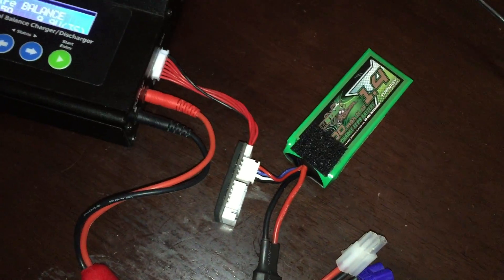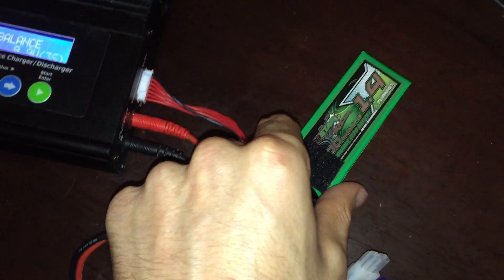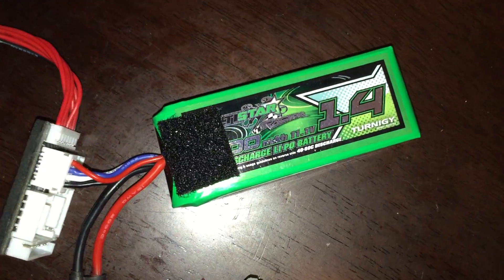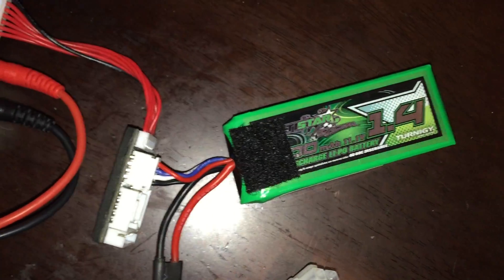Hey guys, I just want to do a quick how-to on reviving a dead lipo battery. I accidentally left this one plugged into my FatShark video transmitter overnight and it was completely drained. There is a way to save this bad boy.